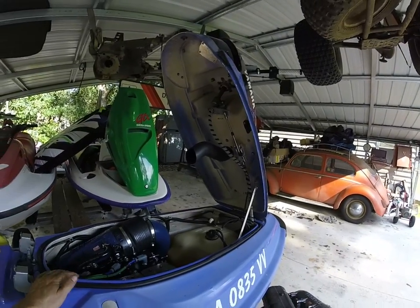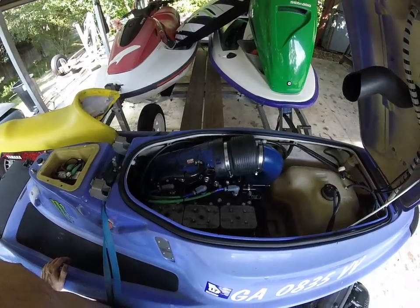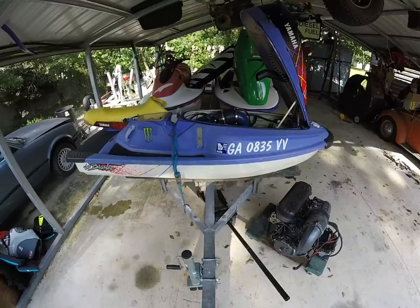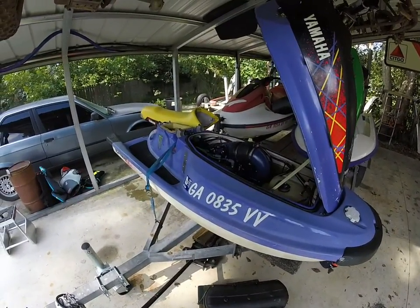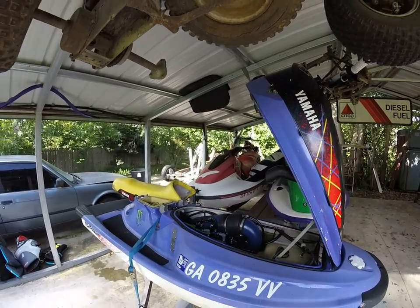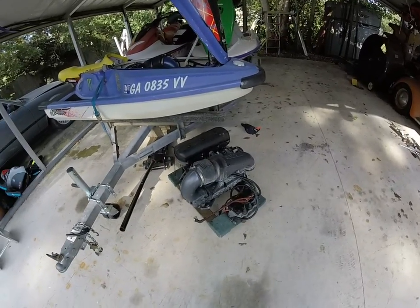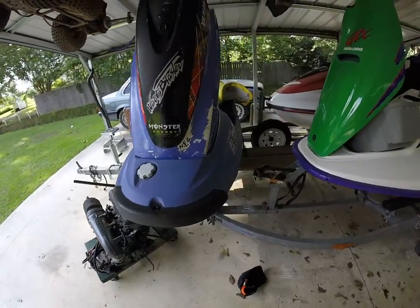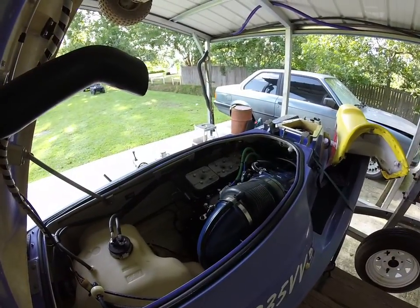Not much else to report — just a pretty much bone-stock 65U. Had the head milled just a little bit, played with the carbs to get them to spec. I got another 1200 so I was familiar with the motor. In fact, I just picked up this one this weekend — look at that beautiful salty, nasty, blown rear piston 65U. Can't get enough of them.